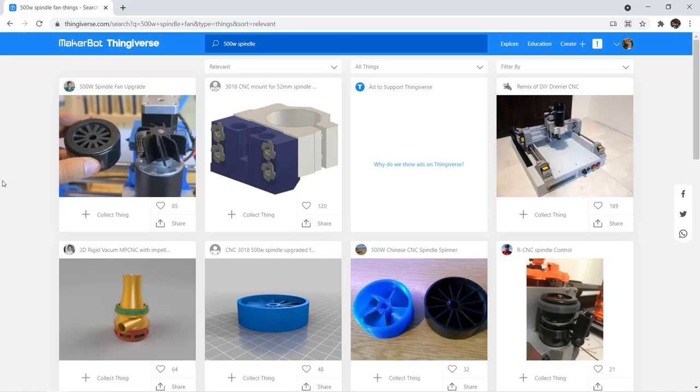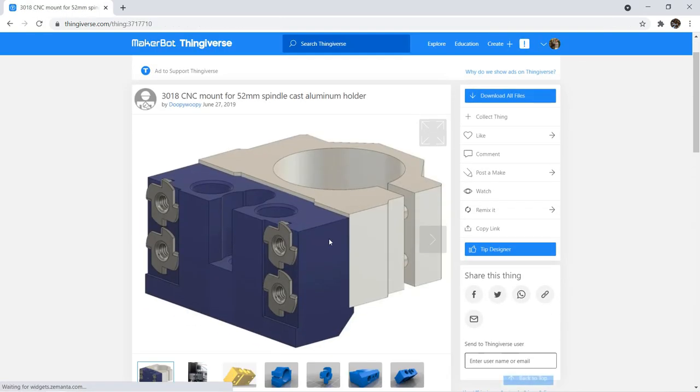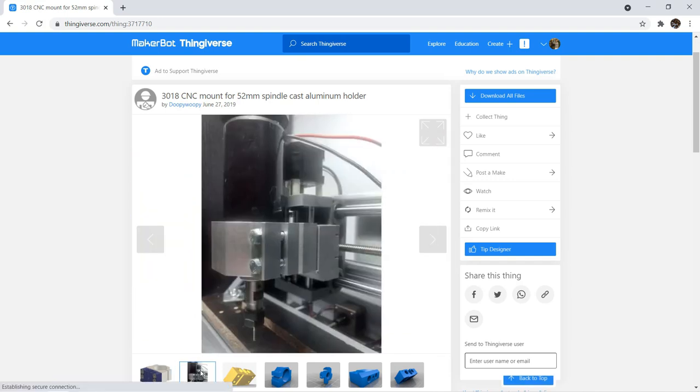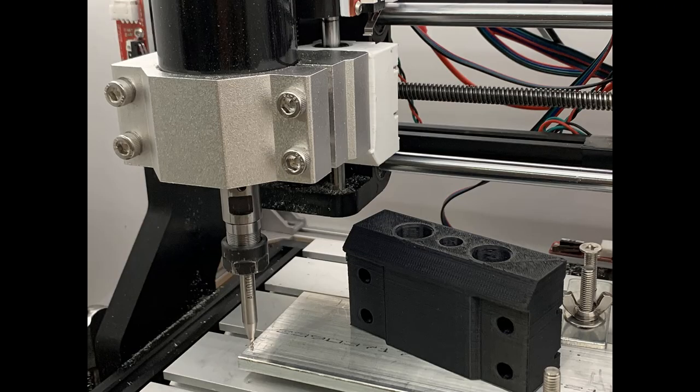To upgrade the spindle, I have to print a spindle carriage to replace the stock one. You can find 3D models from Thingiverse. I tried to print it with PLA, but when the spindle got hot and the temperature reached around 60 to 70 degrees Celsius, the PLA deformed. So I reprinted using ASA, and it works much better.